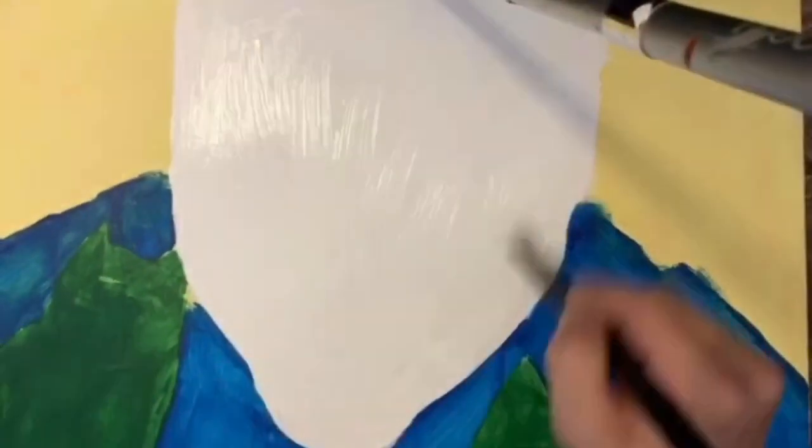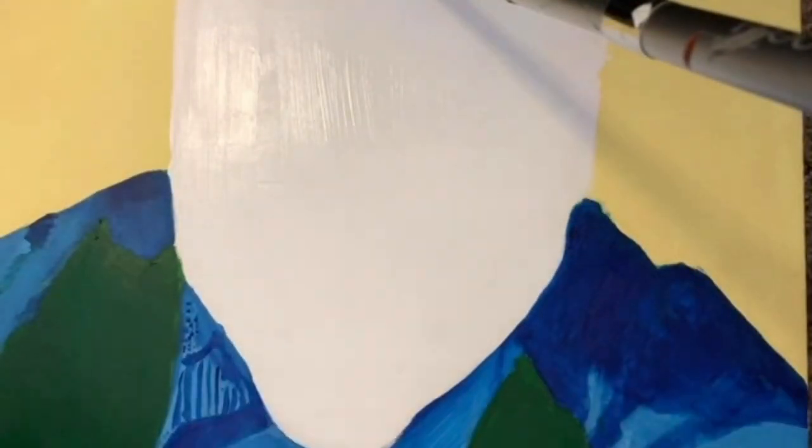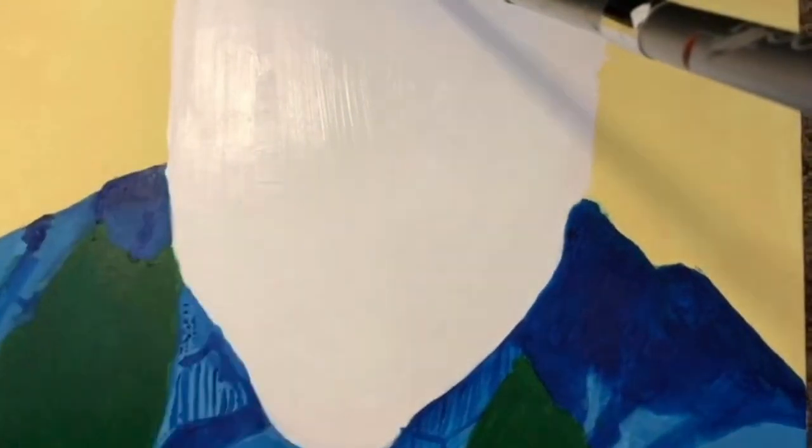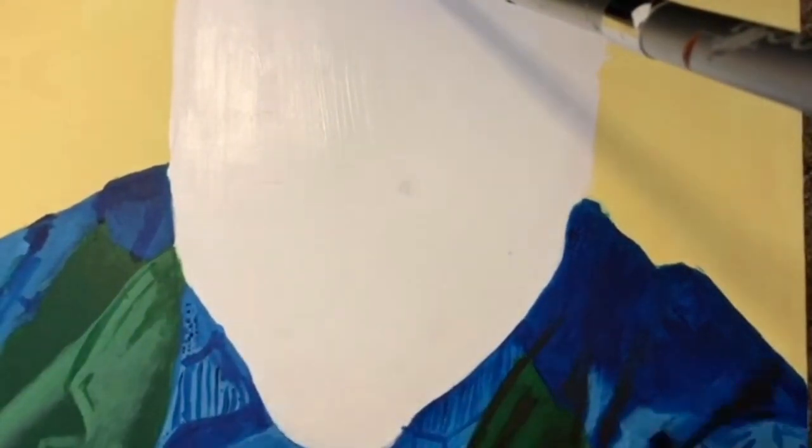How's it going everybody, it's Zero the Painter here. We're gonna do a Heath Ledger Joker for you. Why so serious? First, to start out with the background and the clothing, a basic shape for the head — we add a little more detail.